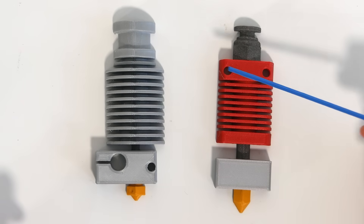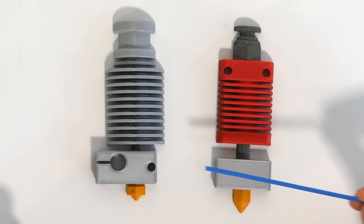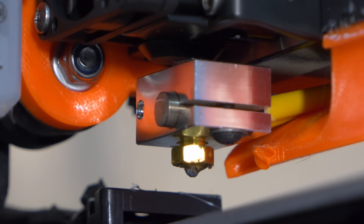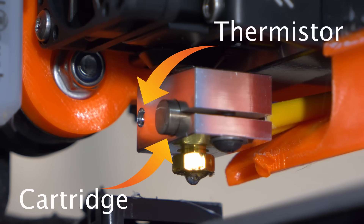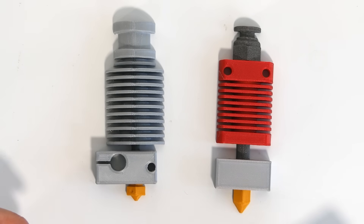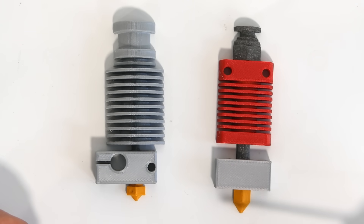You have the heat sink over here, the heat break right in between, the heater block, and also the nozzle. The process is relatively simple from the outside. You have a heater cartridge and a thermistor that keep the heat consistent in the heat block, which is what melts the filament before it is pushed through and out of the nozzle. However, this heat needs to be contained as you only want the filament to melt within the heat block area and nowhere else.